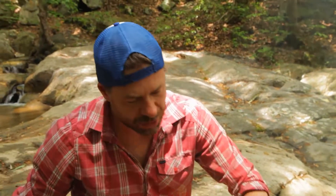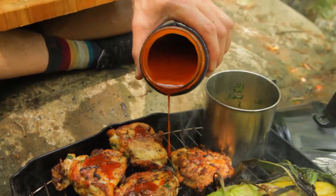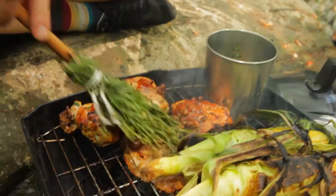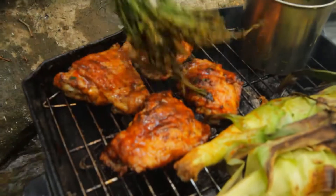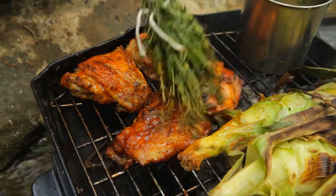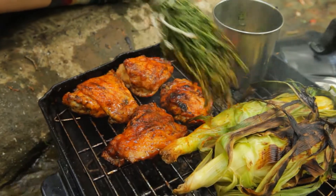You want crispy skin. So we're going to pour some sauce on there. And of course, we still got that herb wand — that's going to help us glaze our chicken. Give them a flip. This chicken's smelling unbelievable. Sweet, smoky goodness. We're going to give everything on here about another five minutes and then we're snacking back on some tasty barbecue on a waterfall, courtesy of the American Badass Grill.